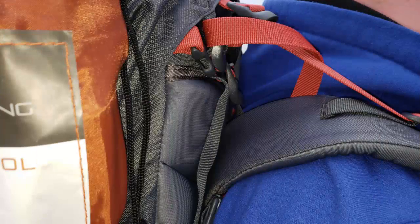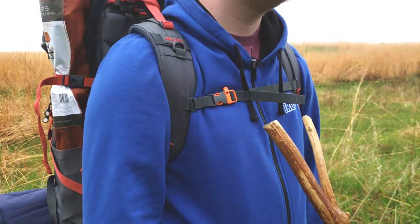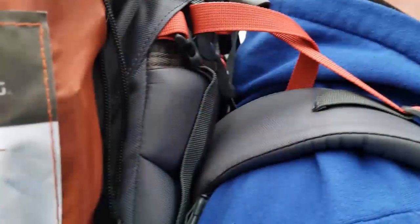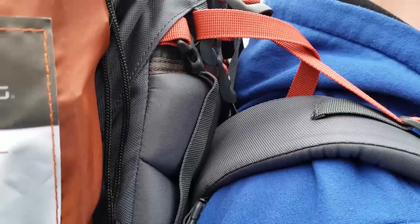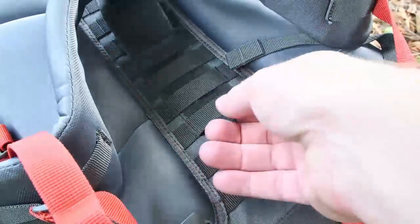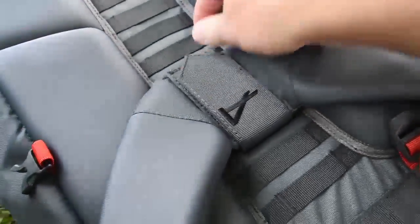Once the hip belt is set, move to the shoulder adjustments. Straps should wrap a couple inches behind the rear shoulder and past the armpit on the front. This ensures weight distribution and maximum comfort. Set the shoulder height of your backpack to just touch above the neck bone that sticks out farthest when you arch forward. On the Redtail, this is as simple as a quick movement of the hook and loop closure through the pack's webbing.